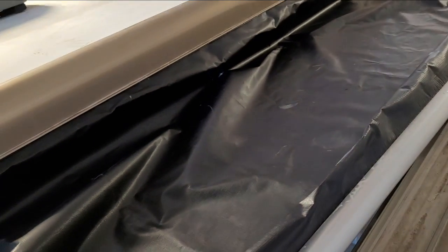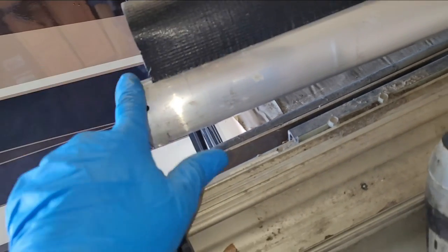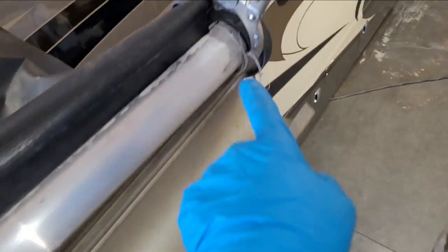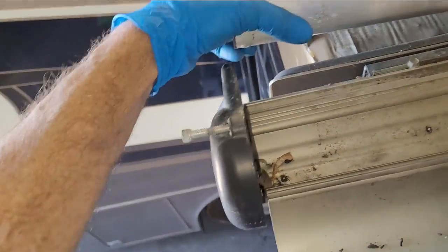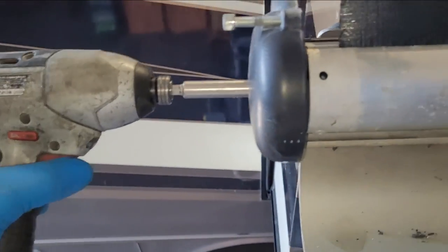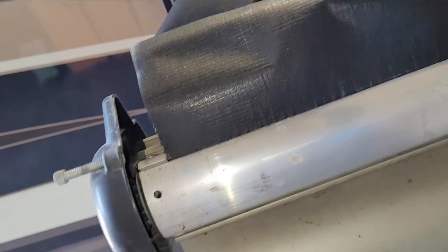Once you've got it on, it's not vital but it's good to make sure you're kind of centered — about a finger's width on each side. Next step is to put the tube back in. Put that bolt back in there. That was simple.